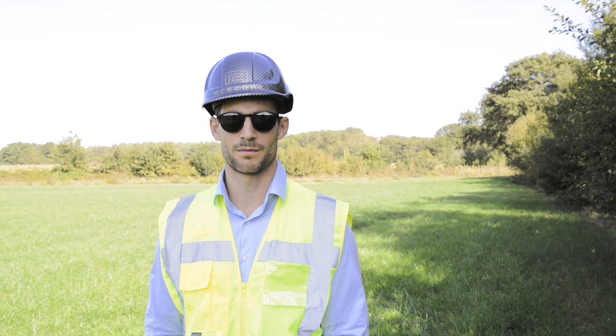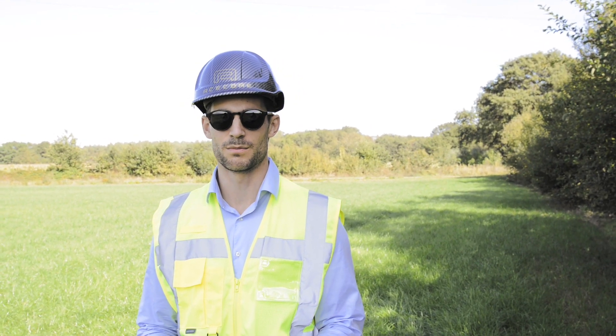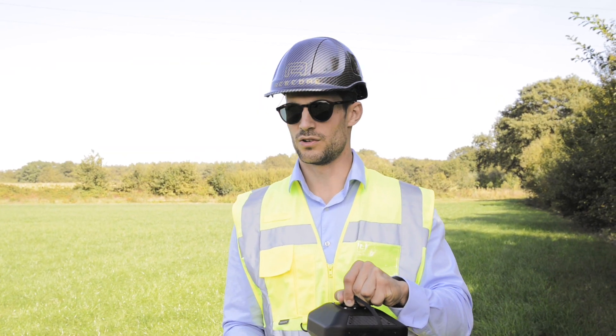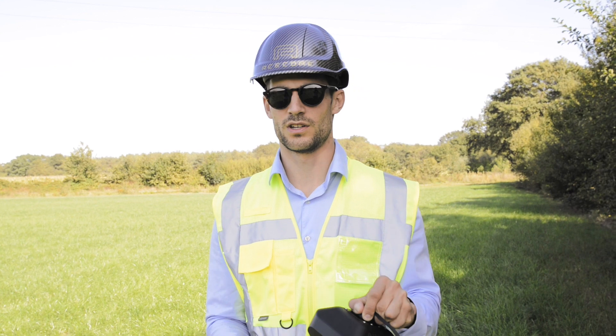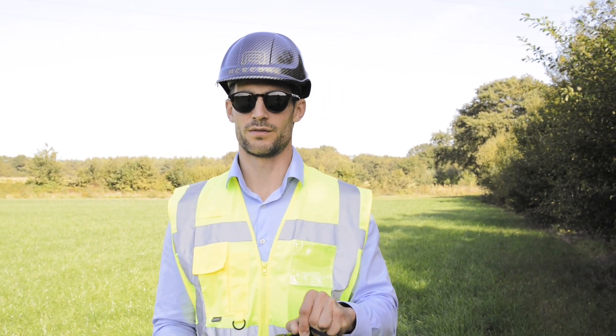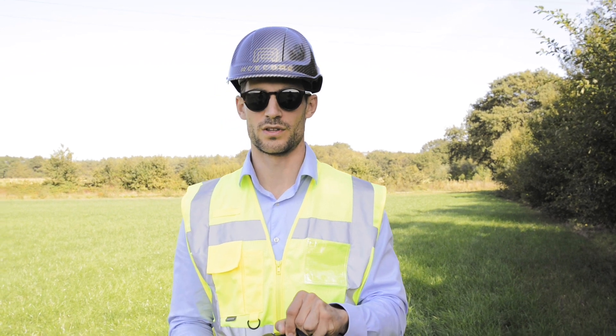Hello guys, today we are at a new location. We are going to show you the Weverse Pro camera system combined with the Grimsy S1 gimbal. It's a very stable gimbal. We can perform in high wind conditions, and even if it's a windy day, you will have a stable image and a stable result in the end.